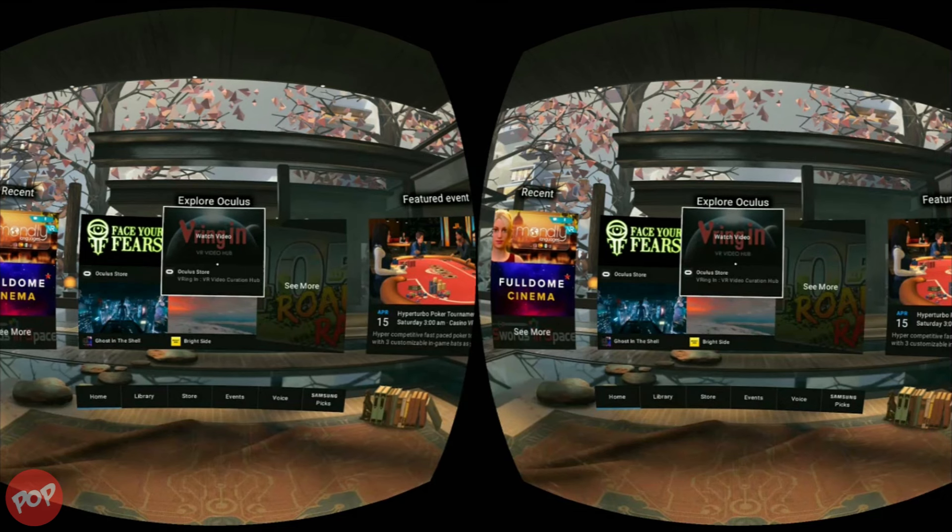From now on, when you start your Gear VR, the warning will not show up again. Thank you for watching. Have a good time. Bye!